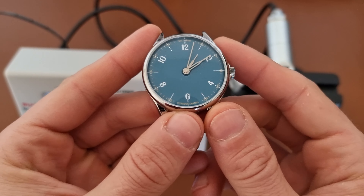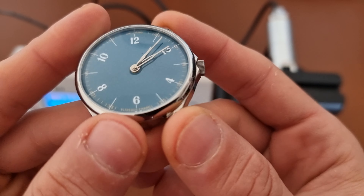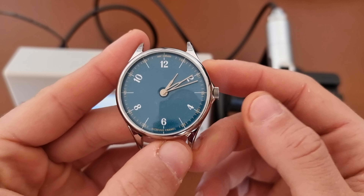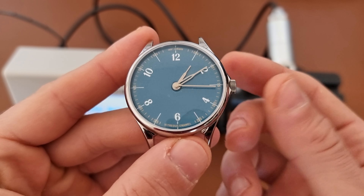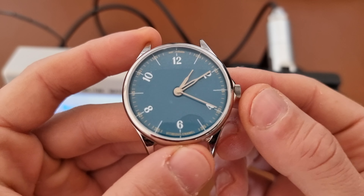This is definitely now one of my favorite watches to wear because the dial is just really, really nice. If you have any questions about this watch or any other watch, leave them in the comments below. As always, this is an invitation to like, subscribe, and hit the bell button — hopefully see you in the next one. Bye bye, everybody.